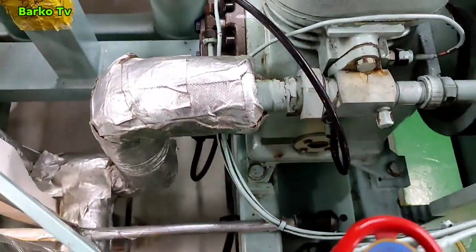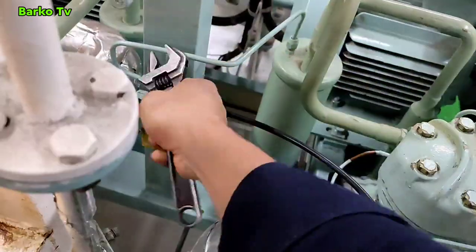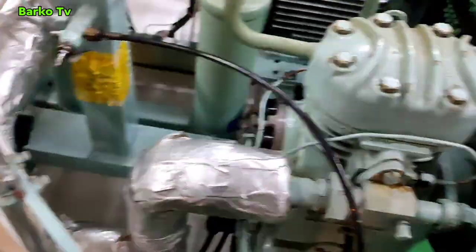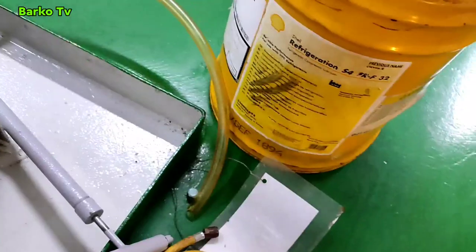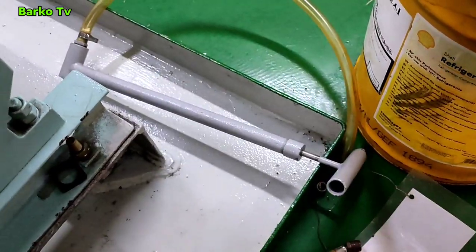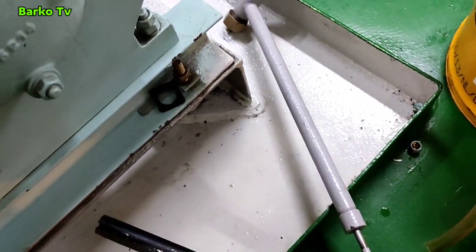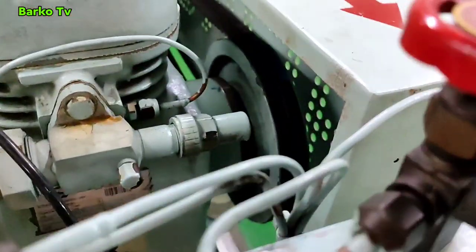We need to prepare the filling line for the oil. This valve is three-way — this filling line is three-way. We need to open this one. The brand name of the oil recommended is Shell. This is the pump that we need to use for the specific recommendation of your company, and you have a list of oil in the data sheet that is recommended.